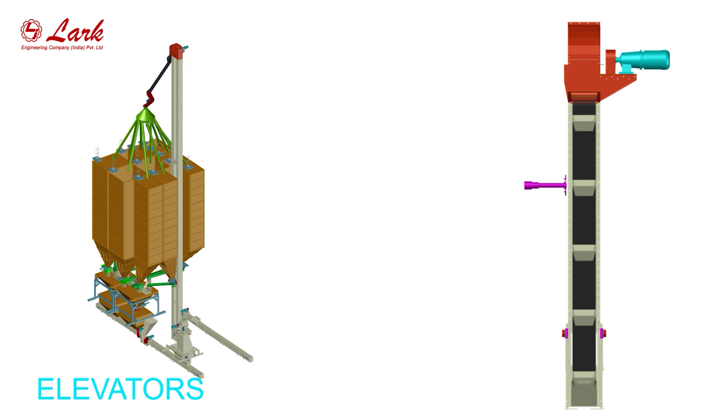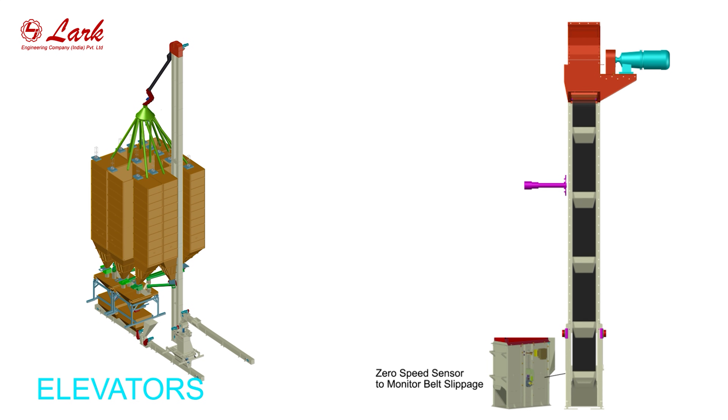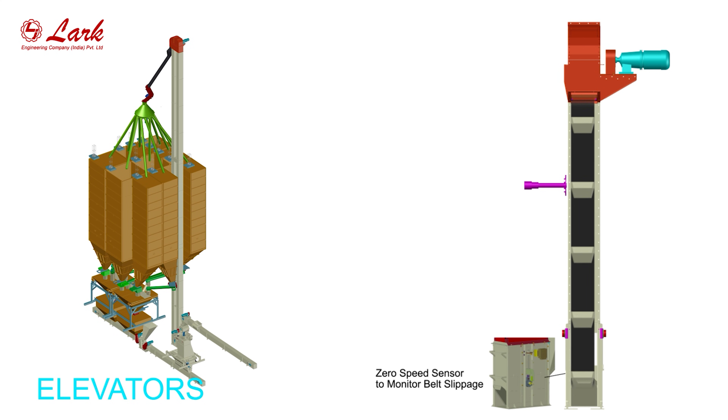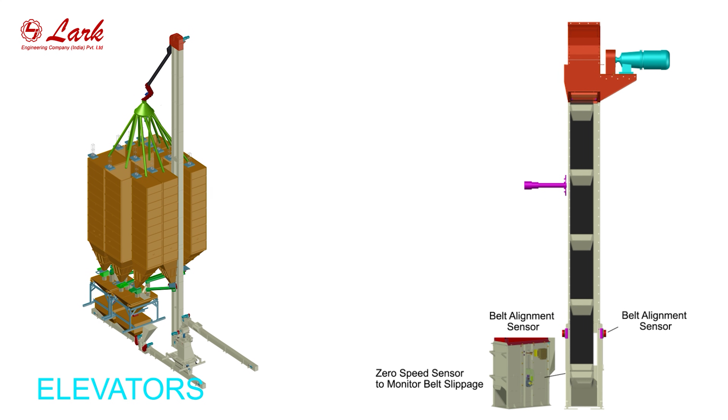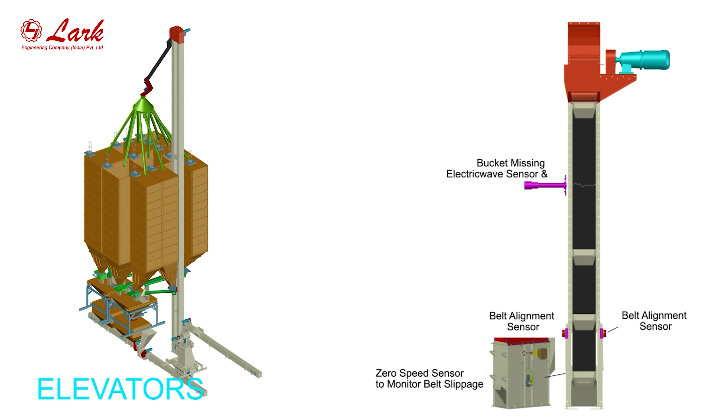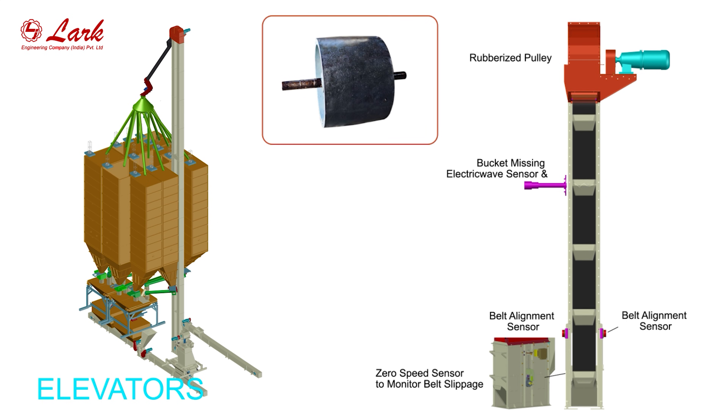Elevator. Zero-speed sensor to monitor belt slippage. Belt alignment sensor. Bucket missing sensor. Rubberized pulley.